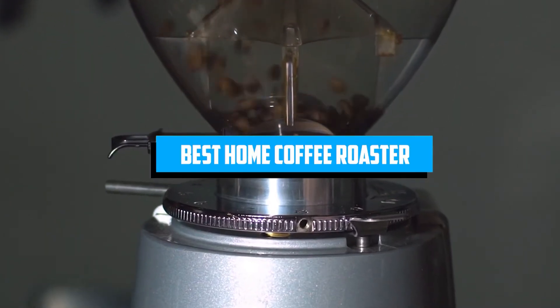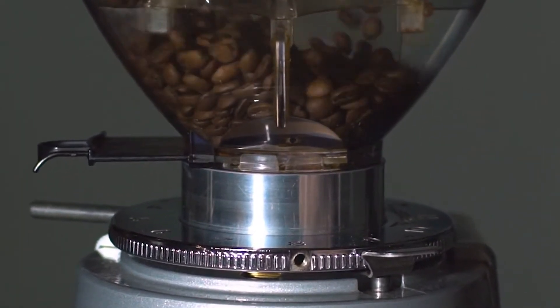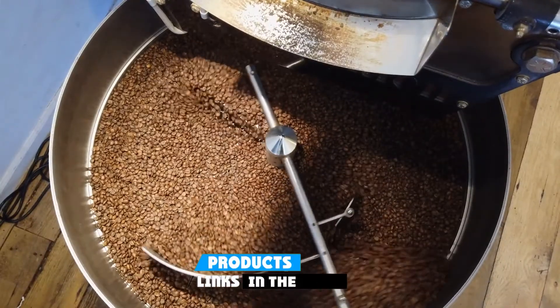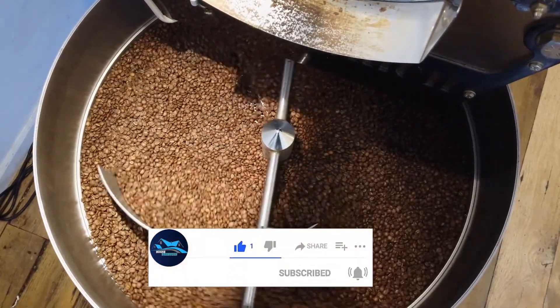If you're looking for the best home coffee roaster, here's a list you must see. We made this list based on our personal preference and sorted it based on the features, prices, quality, durability, and reputation of the manufacturers and customer feedback. Also, we've included options for every type of customer. So let's get started.